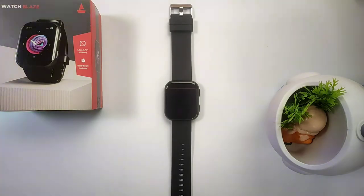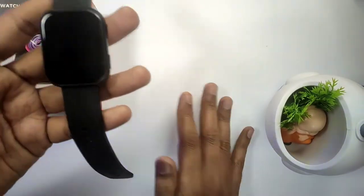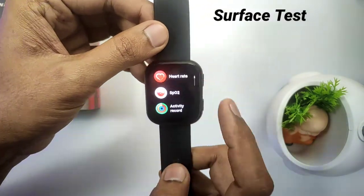First of all, we will perform the test with the heart rate and SPO2 monitor. We will test 3 levels. The first test will be the surface test — we will do heart rate on the surface.